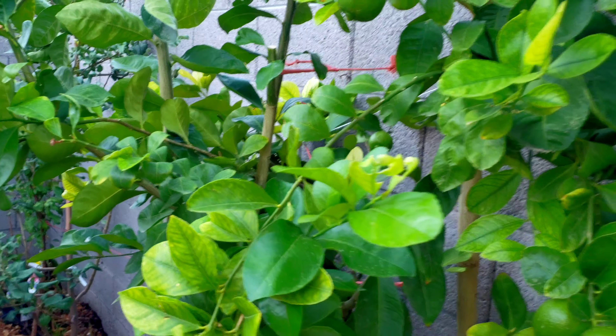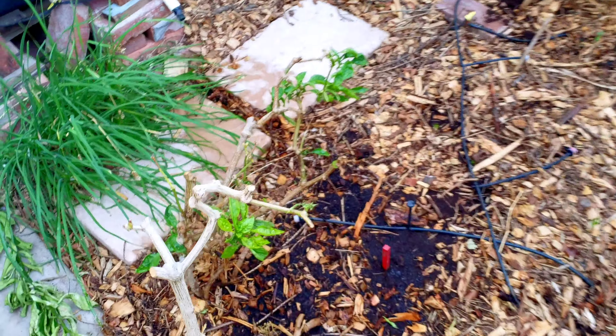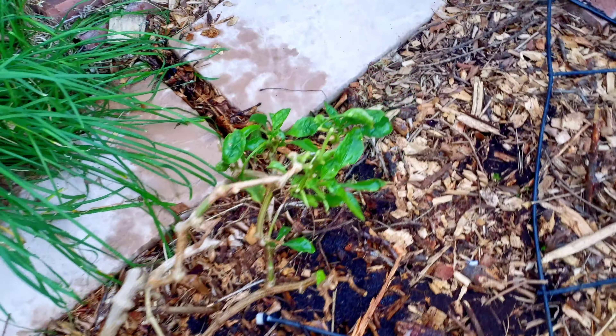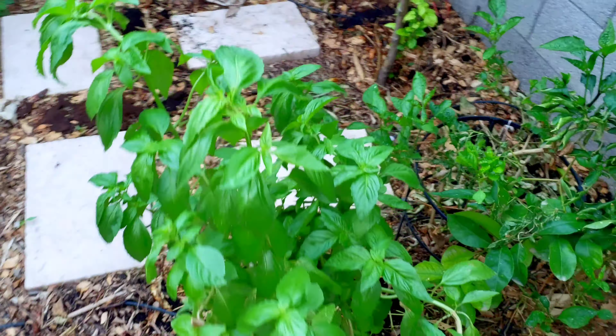We've also pruned all of our pepper plants down, and you can see they're already starting to push out new growth — they're enjoying this nice cool weather. The basil went to town too.